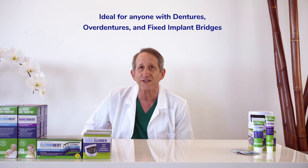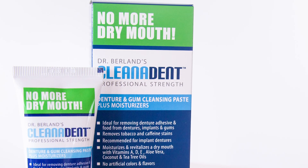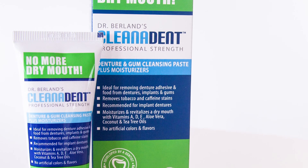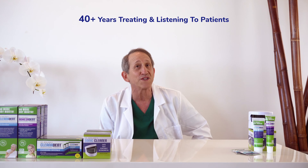This product is ideal for anyone with dentures, overdentures, and especially fixed implant bridges like all-on-fours. In this video, I'll demonstrate how to most effectively use our Cleanodent paste to clean dentures, fixed implant bridges, and gums, and reduce dry mouth and sore spots. I developed these cleaning tips over decades of running a multi-specialty practice and they are recommended by dentists around the world.